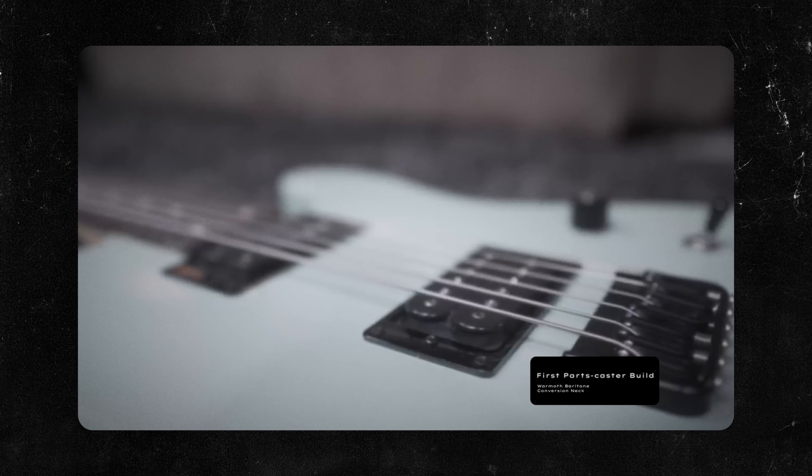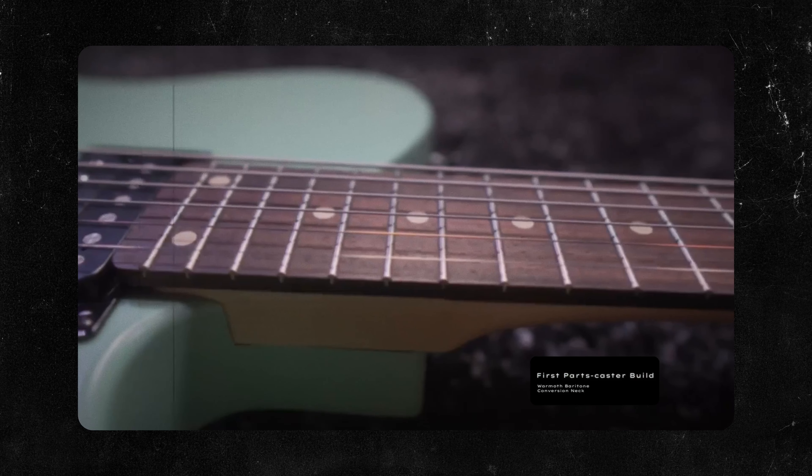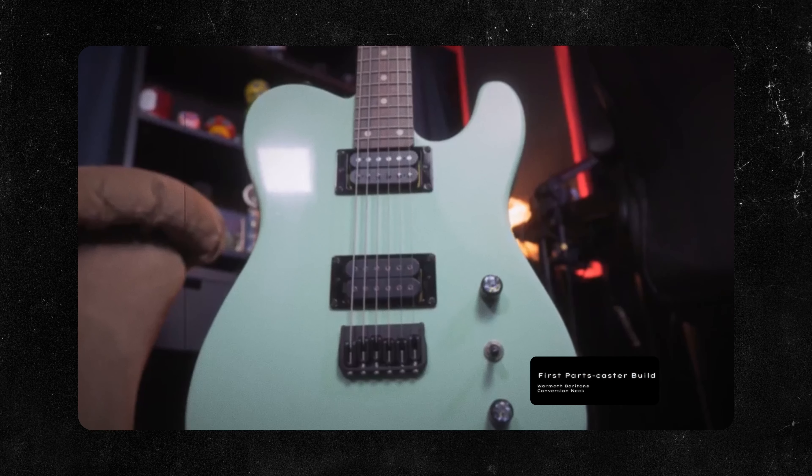I fell in love with that guitar and building a parts caster, and when I posted that video it got a little bit of traction. One of the people who saw it was Aaron from Warmoth and we kind of struck up a little bit of a conversation, a little bit of a friendship. He suggested, why don't I go through the builder and spec out a baritone conversion neck for a new build?